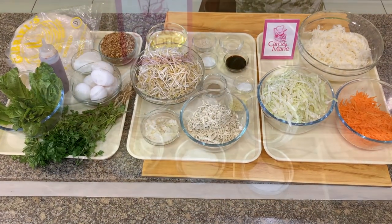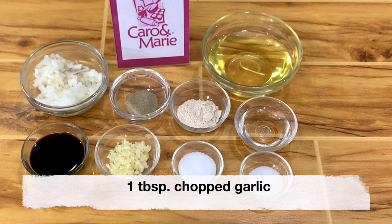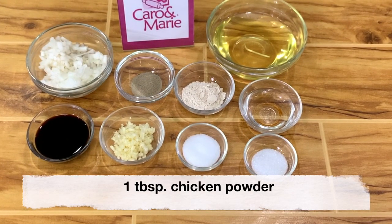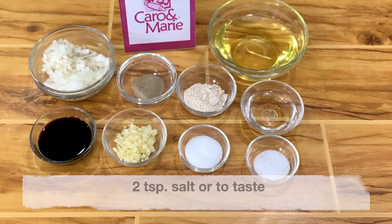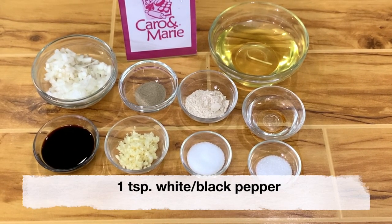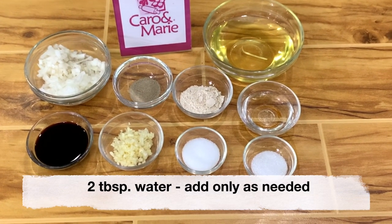Here are the ingredients: two-thirds cup oil, one tablespoon of chopped garlic, one half cup of chopped onions, one tablespoon chicken powder, two tablespoons soy sauce, two teaspoons salt or to taste, one teaspoon vetsin — optional — one teaspoon white or black pepper, and then enough water to cook.